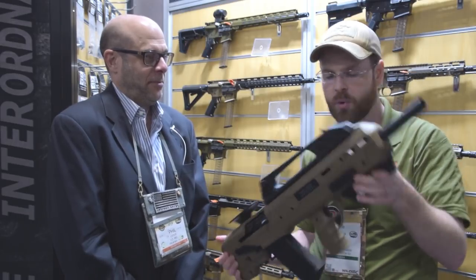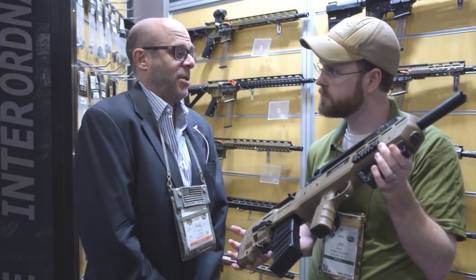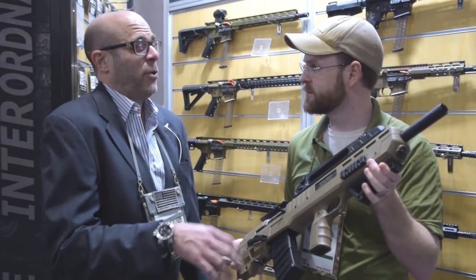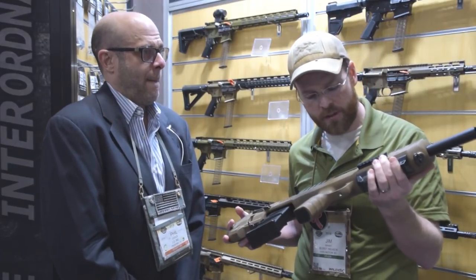What is the price point on this? The retail for that weapon is around $750 MSRP. Against our competitors, we're about $30 cheaper MSRP than everybody else on the marketplace.